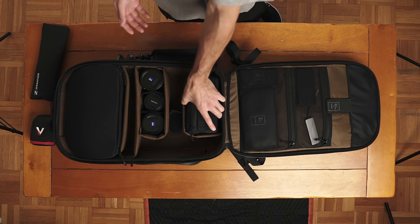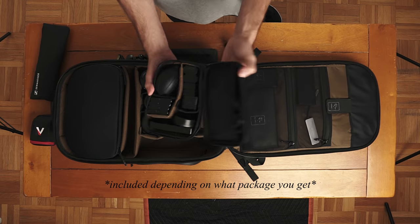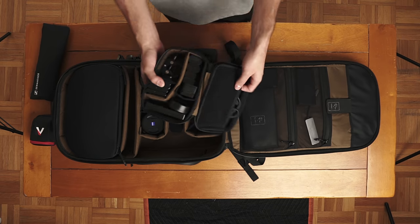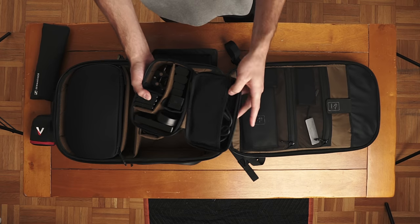This right here is an accessory case, which is included with the bag. You open that up and you can see I've got a bunch of batteries, my lens blower, and in this pouch up here is where I keep all of my cables.